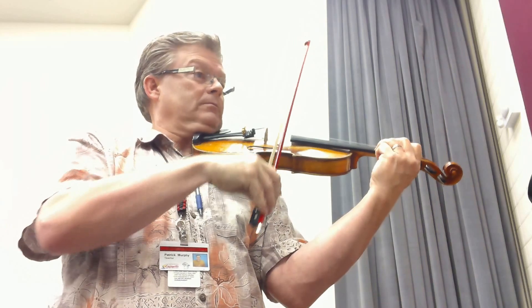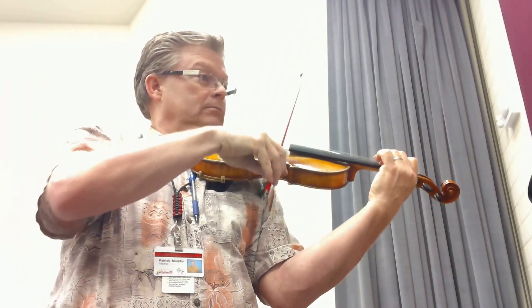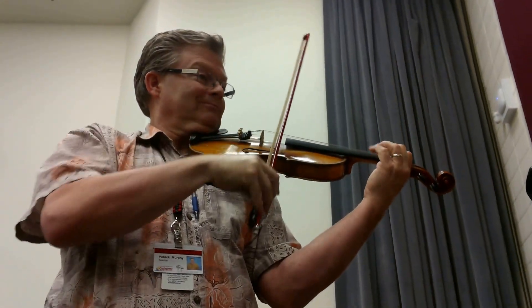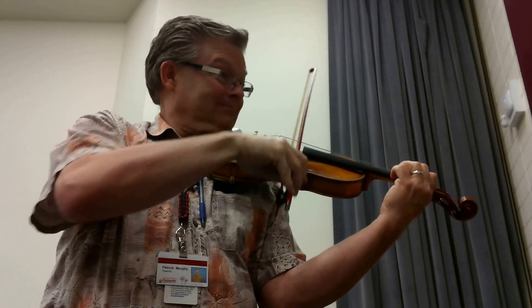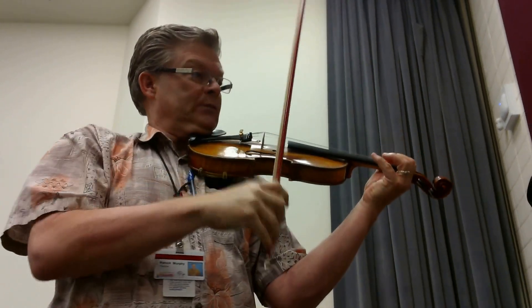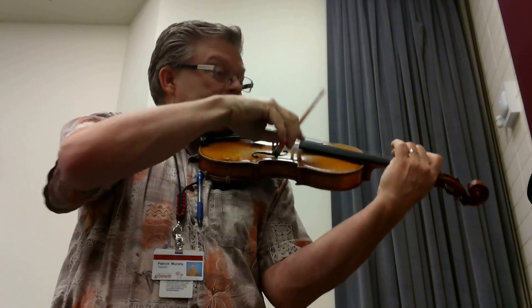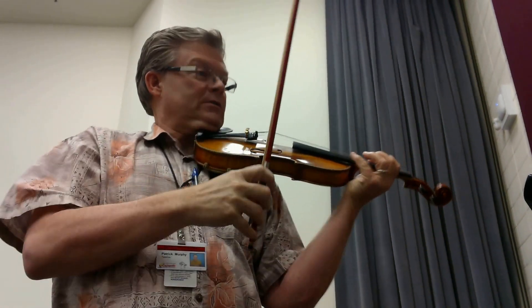Two. [counting through performance] One. Two. One. Two. One. One. Two. Sorry, let's try those two measures again.